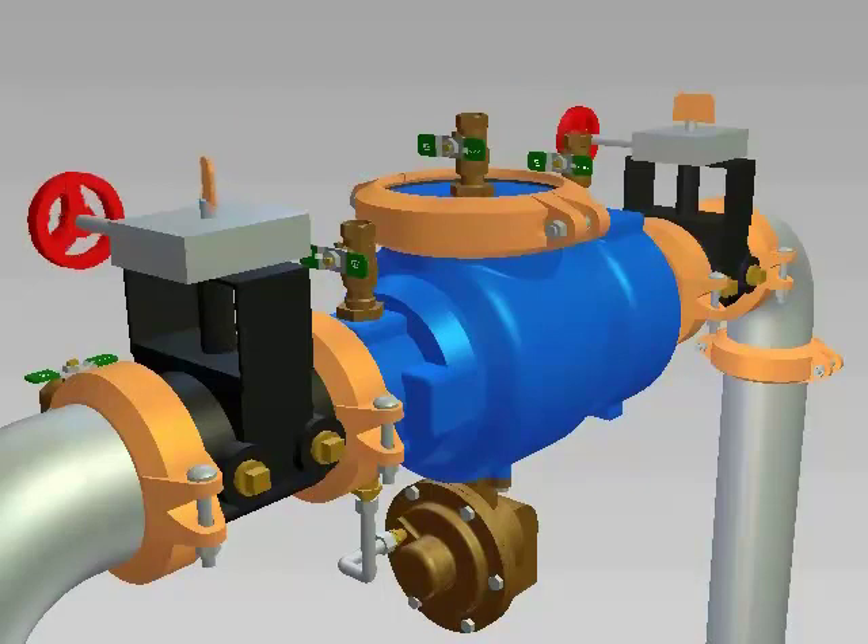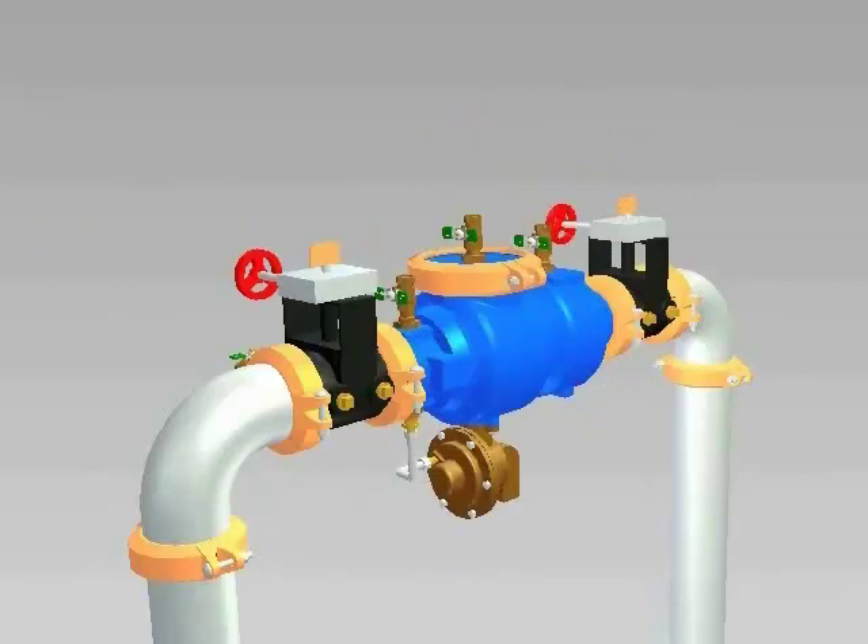Open your inlet valve slowly to pressurize the assembly and inspect for any leaks. Open and then close the test cocks to bleed air from the assembly. Open your outlet valve a small amount and wait for the system to pressurize, then fully open the outlet valve once the system is pressurized. The valve should be tested by trained personnel to confirm that it is working properly.